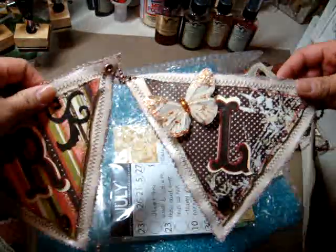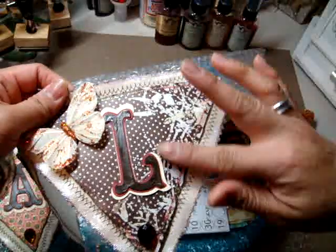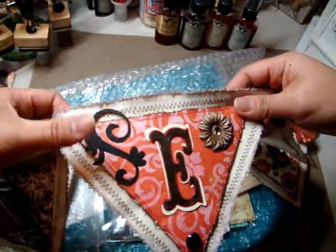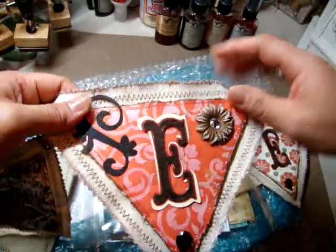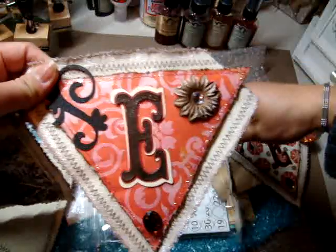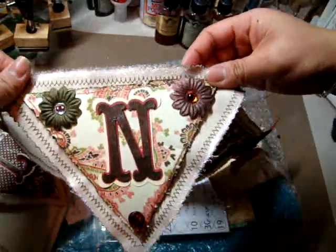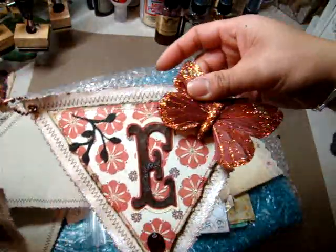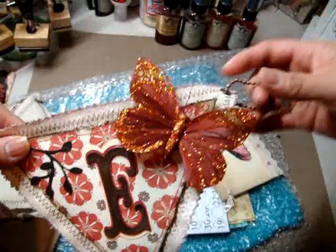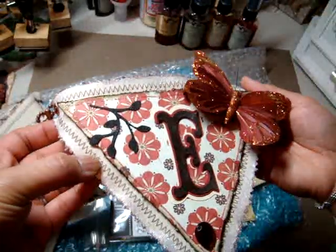Let me just show you each letter — A-R-L. Look at all that detail, Leslie. Look at the flourish here — she embossed it. Looks like with the distress embossing powders. It's the E, N, and E. Look at that. The butterfly — and she even did some stitching around the banner.